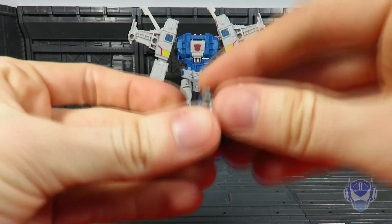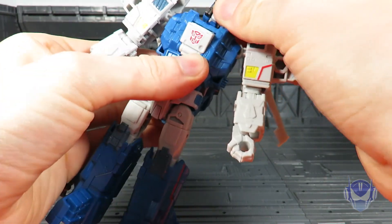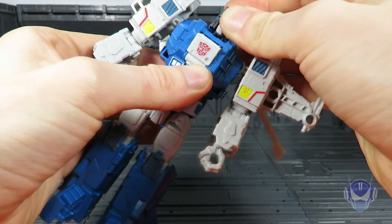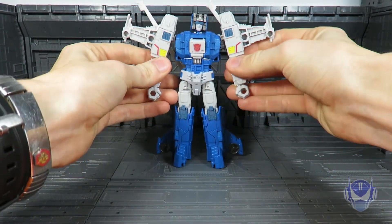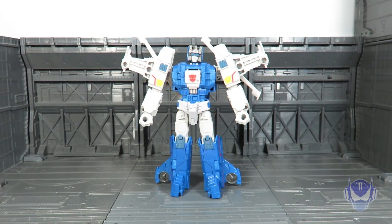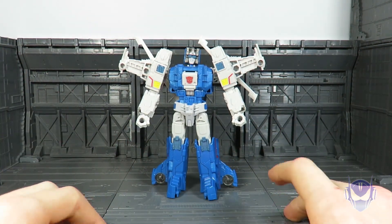Take the little Titan Master Zort, slot him here, and there we go. Let me flip up the camera some more so we can get a better shot of this guy — and there he is, Highbrow.